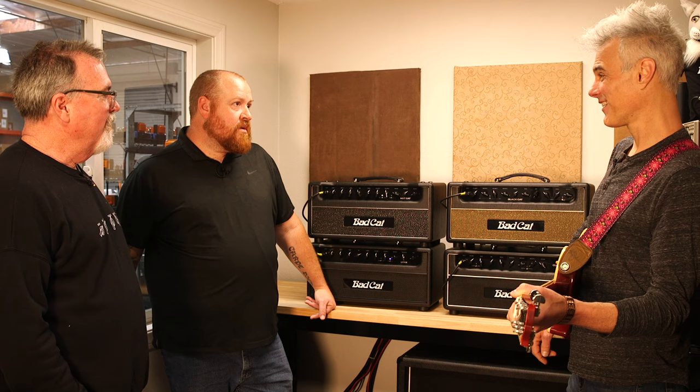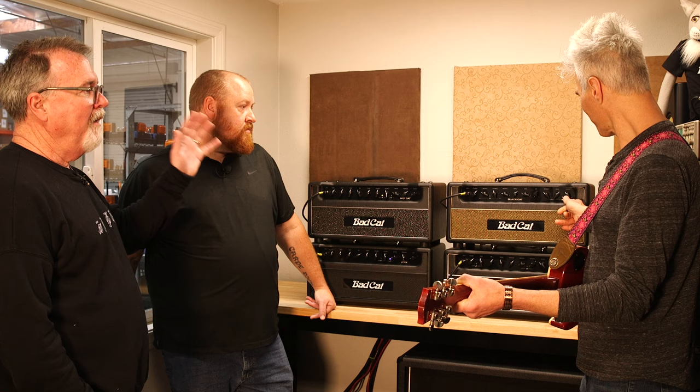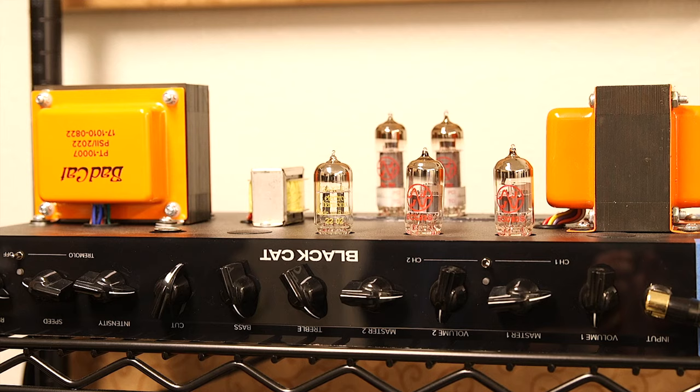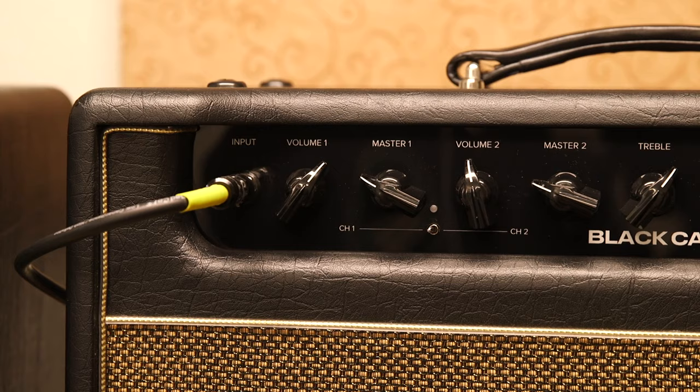Any other Easter eggs hidden in here? We've got built-in reverb, too — for the guy that wants it wet. There's also a really nice buffered effects loop, so you can run long cable runs and it's super transparent. You run everything through it and everything sounds great.